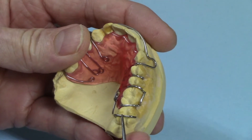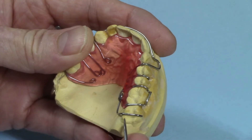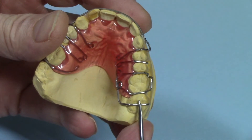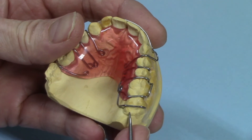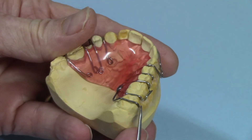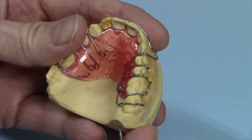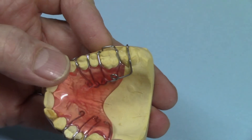I also crossed the entire occlusal surface with the spring wire. I did that so the tooth could be pushed down evenly on both sides. If I just had the spring lap over on the lingual side and stop there, it would be pushing down on the lingual side only and could tilt the tooth as it went down. To avoid that, I put it over the entire occlusal surface. Thanks for watching — I'll see you next time.